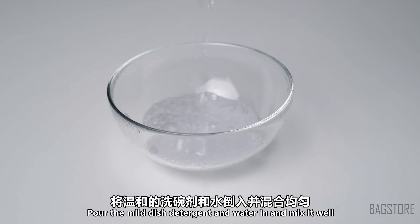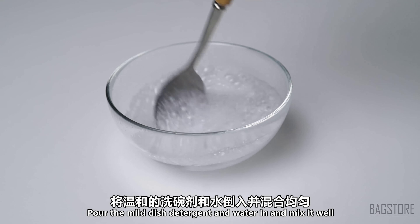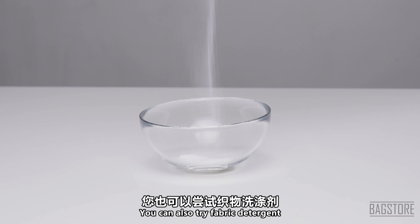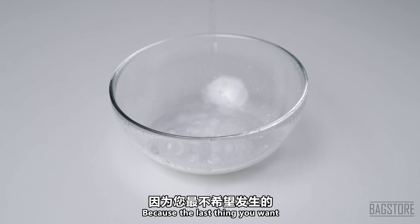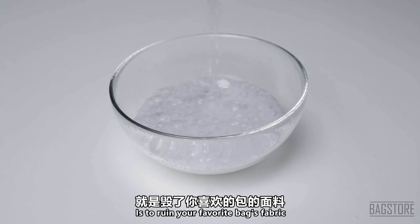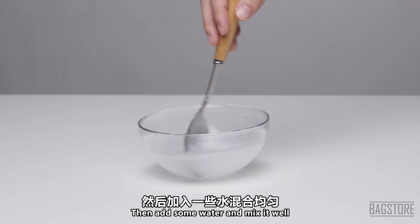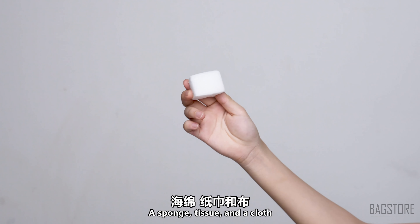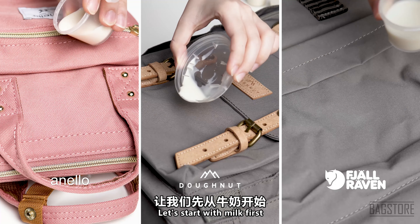Before cleaning, you need to prepare a bowl. Pour some mild dish detergent and water in and mix it well. For the second option, you can also try fabric detergent — make sure that it's mild, because the last thing you want is to ruin your favorite bag's fabric. Then add some water and mix it well. Prepare a toothbrush or soft brush, a sponge, tissue, and a cloth.